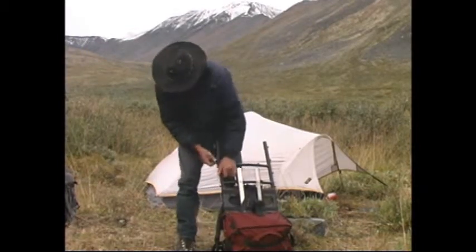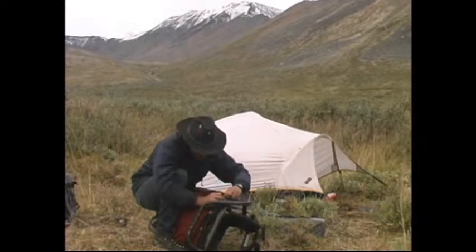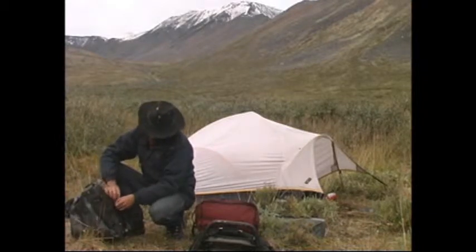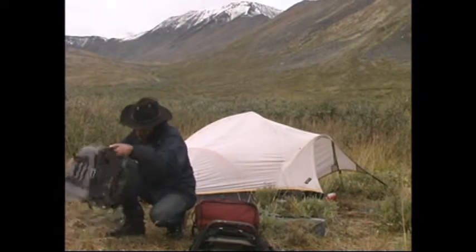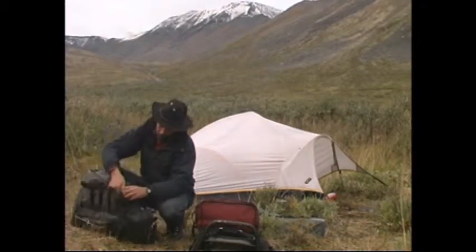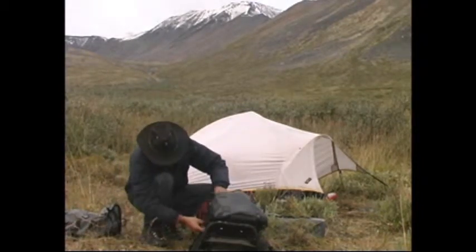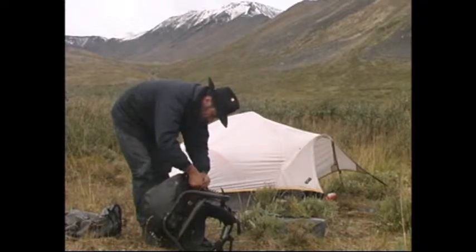Now we've got to put the bag back on. You've got to separate the two bags here — separate the bag. There's a big zipper that moves all the way around here. This zipper goes up around the reds; there's a little bit of a belt on the foot.